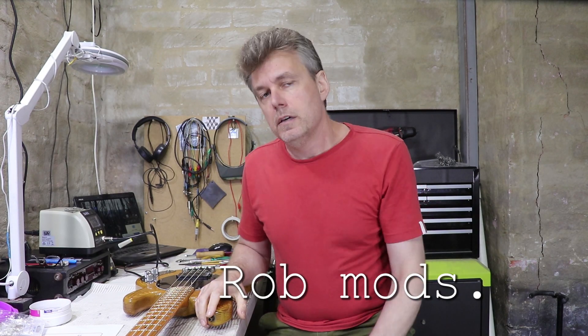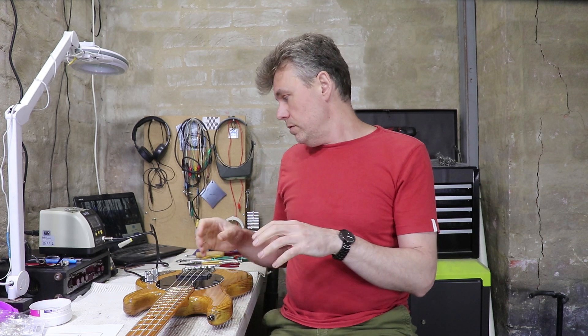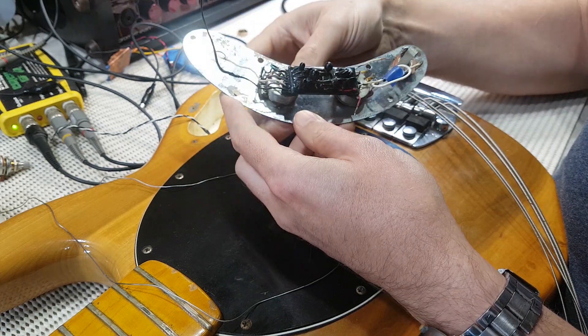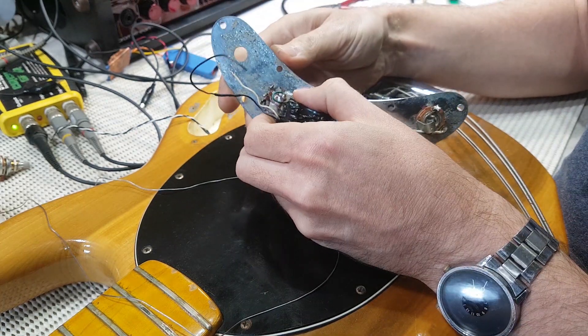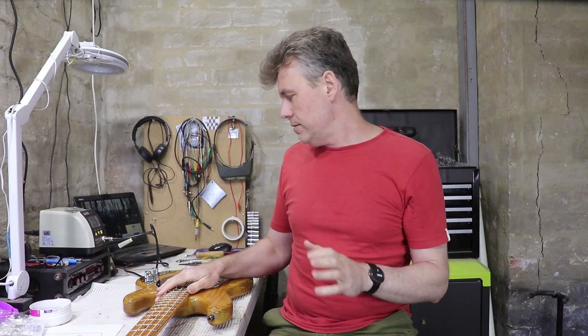A while back I made a video with another early Stingray. That bass had a few electrical gremlins and even though the preamp itself was actually potted in that black epoxy compound, I managed to kind of work around that and find some solutions and get that bass back up and running. This bass however I think has deeper problems with the circuit. When the owner brought it in we went through a couple of basic checks just to make sure it wasn't something simple like a broken battery snap, a loose wire, or just some obvious dry solder joint, and I'm pretty sure there's actually some damage or some kind of problem with the actual circuit.